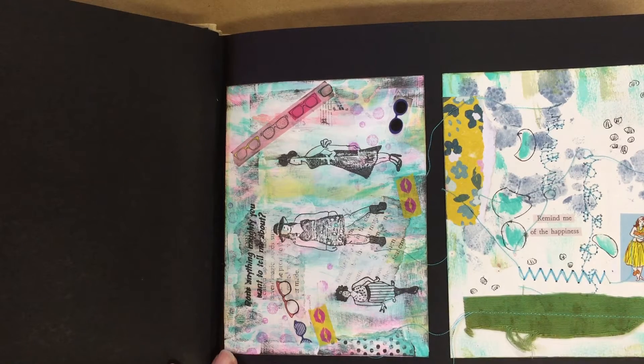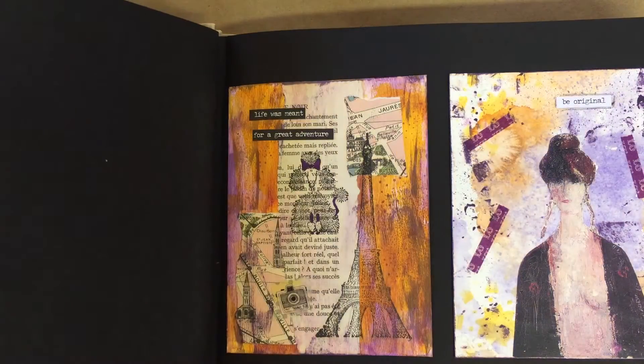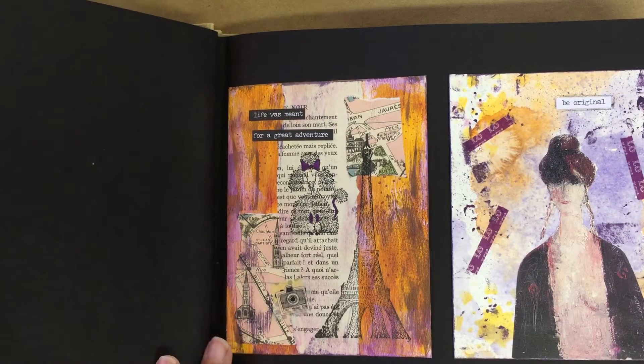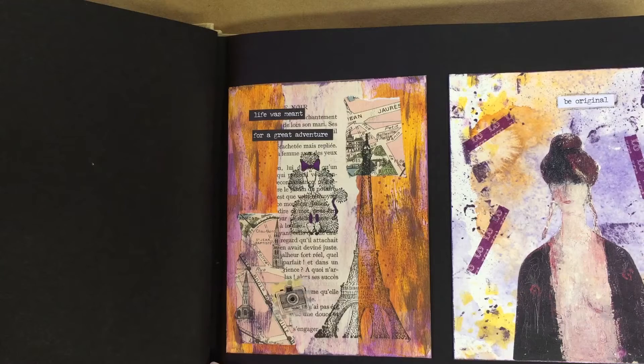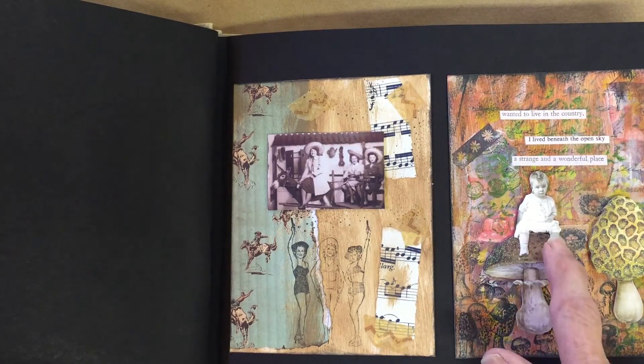I use washi tape, collage. I did some watercolor background on this one and I have some wonderful images. I always like to put a lot of words or phrases on things too. These are some Tim Holtz images, and a friend gave me these wonderful mushrooms so I had to use them.